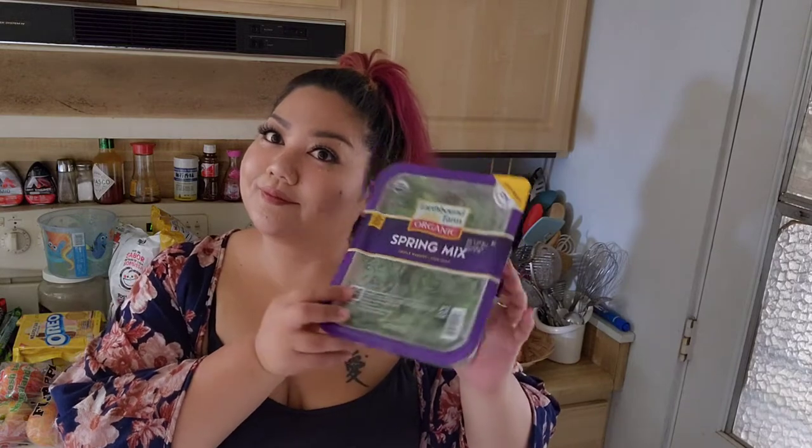Here's half a head of cabbage — I don't know who needs a whole head of cabbage, not me for sure. Queso fresco, mushrooms, bell peppers, shredded Mexican cheese, sour cream, guacamole, hummus, cilantro, lettuce, tomatoes, some of these deliciously sweet-smelling strawberries, and a box of spring mix greens.